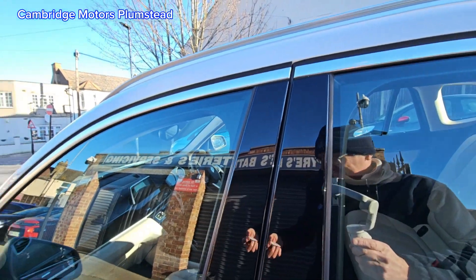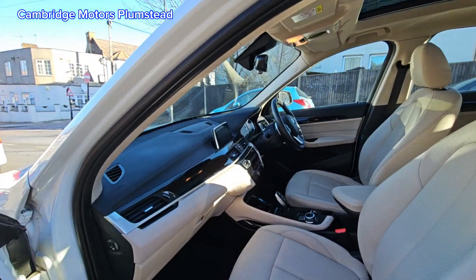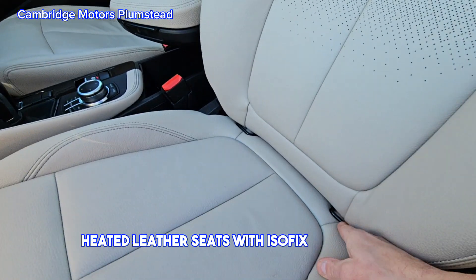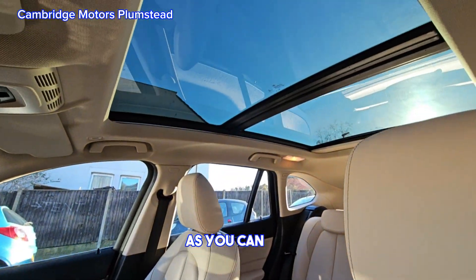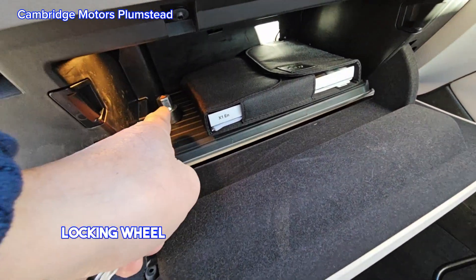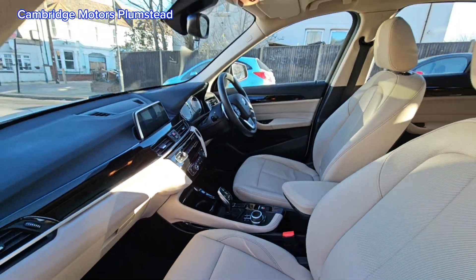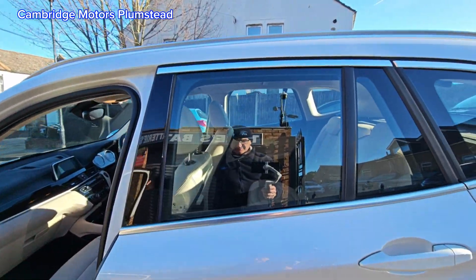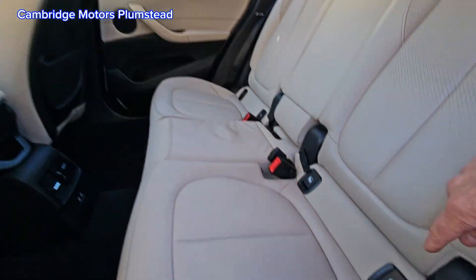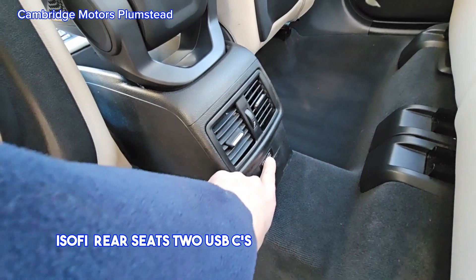It has an opening panoramic roof, heated leather seats with ISOFIX in the front, instruction manuals, and ISOFIX rear seats as well.